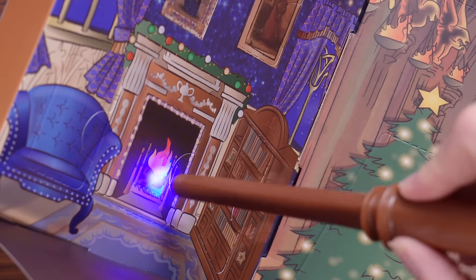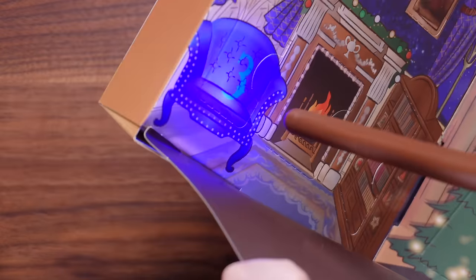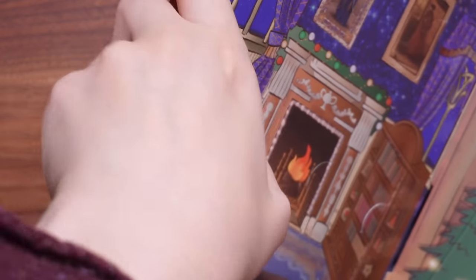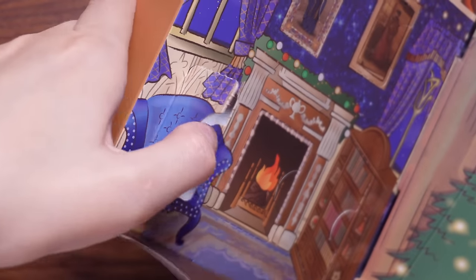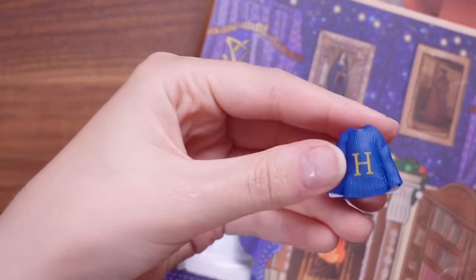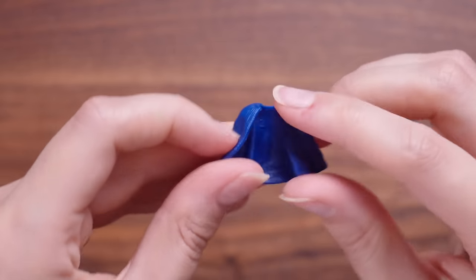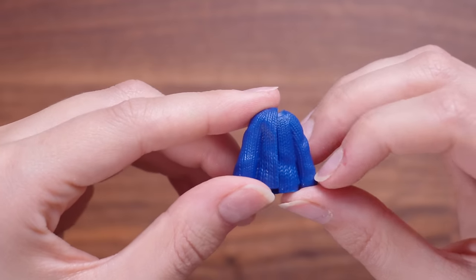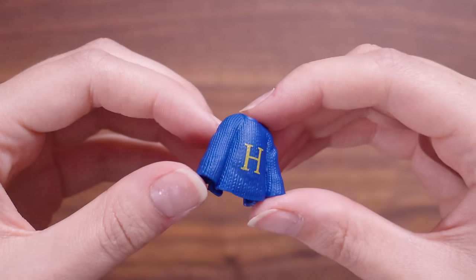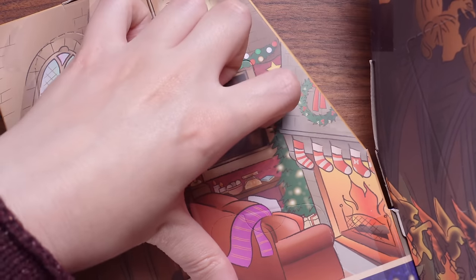Let's hunt for number three. Number three is in the Ravenclaw common room. It's Harry's jumper — why are these so adorable? It's made out of this super soft bendy flexible plastic, almost like some sort of silicone. I'm guessing we can put this onto Harry when we find him. I've already found number four, which is definitely one of my favourite numbers — I'm going to say that in every advent calendar video.